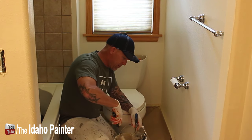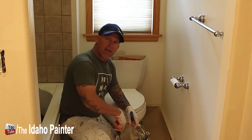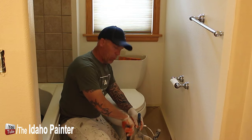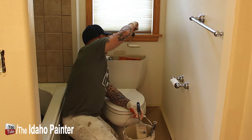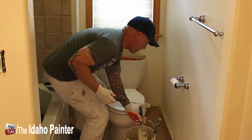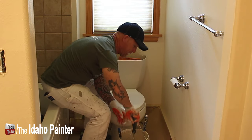All I use is my cutting bucket — a two gallon bucket of paint with a one gallon wire grid in it — and then I'll just begin painting behind the toilet just like this.